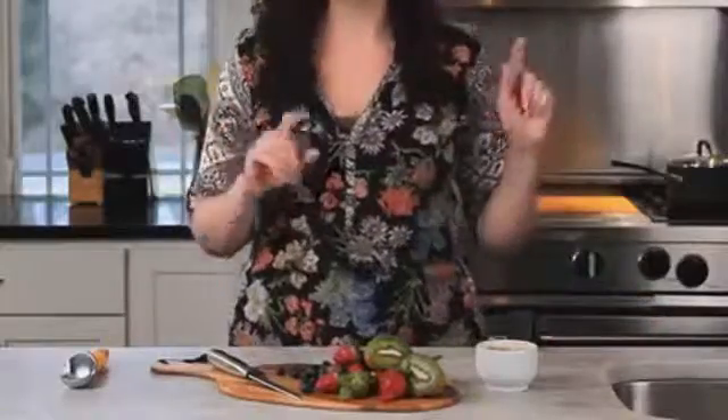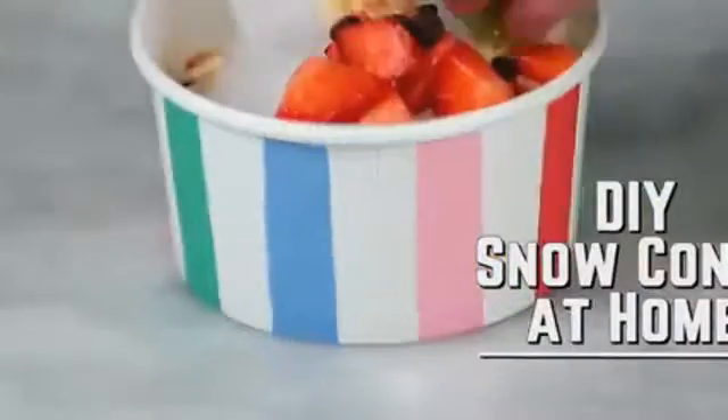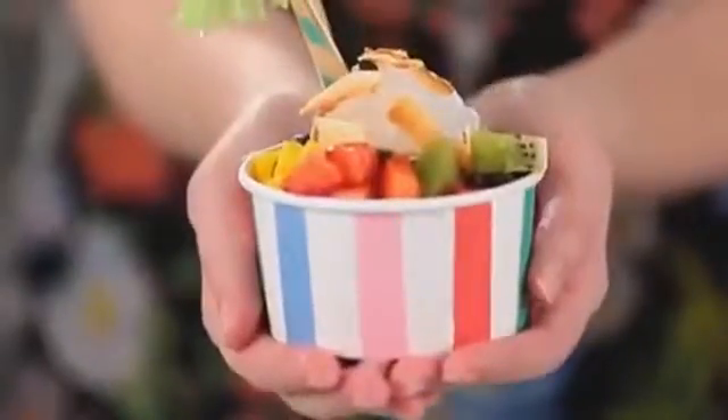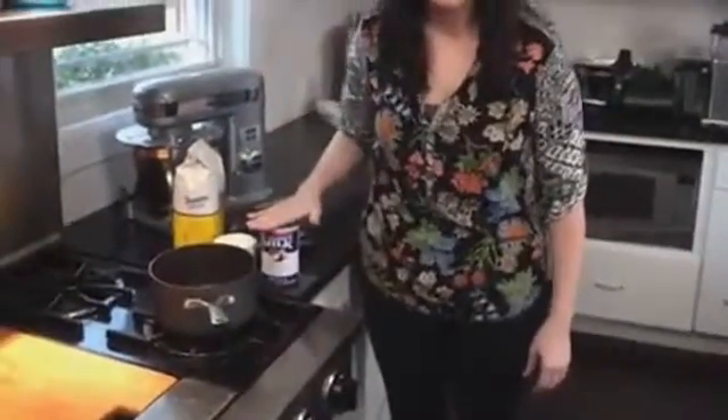Hey guys, today we're making snow cones. I know they're kind of a summery treat, but bear with me — what better way to spend a snow day or even just a gray one than by bringing home a taste of the tropics with delicious Hawaiian-inspired shaved ice? Let's get started.